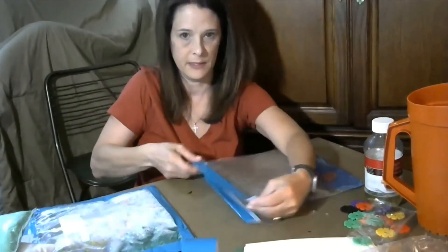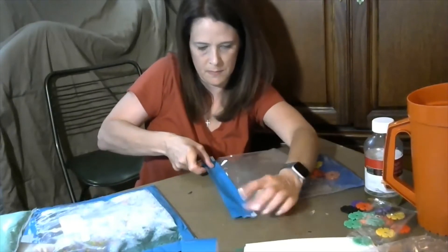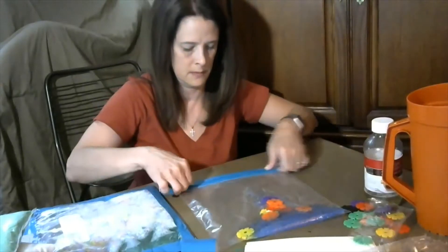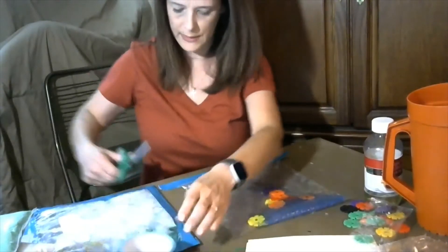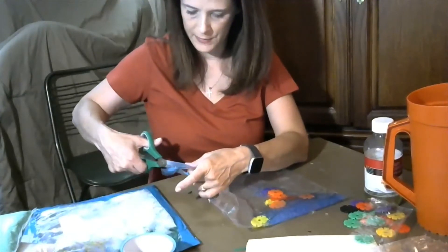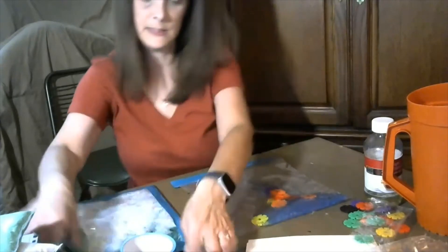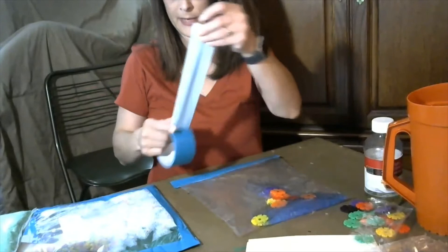Do the same thing: put it on the top, make sure you push it down, fold it over, and push it. You do want to cut the edges off without cutting the bag, and then continue with the tape all the way around the bag.